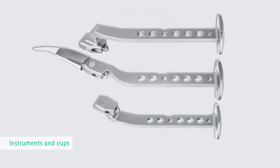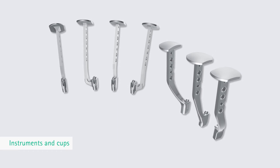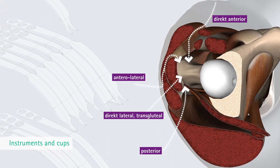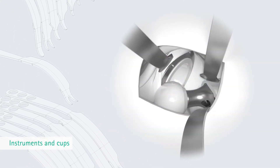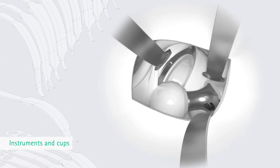Simple and clear instrumentation is a distinguishing feature of the Metha stem. Because of the more medial location of the femur opening and the medially tilted insertion angle, the Metha prosthesis supports minimally invasive and less invasive implantation techniques. The MIOS instrument range has been specially designed for less invasive procedures and for Metha.